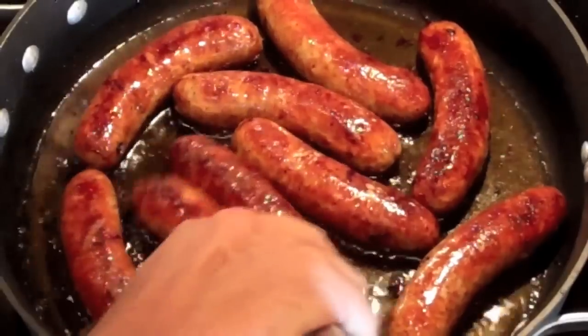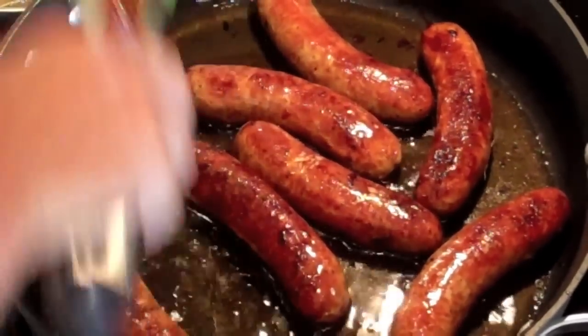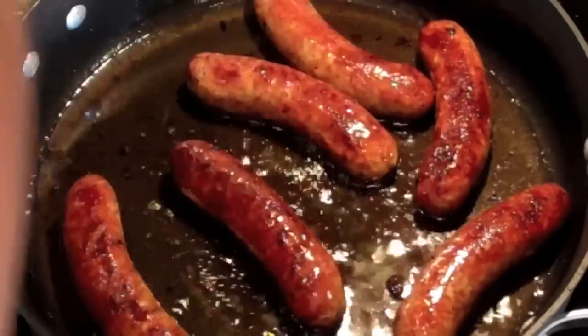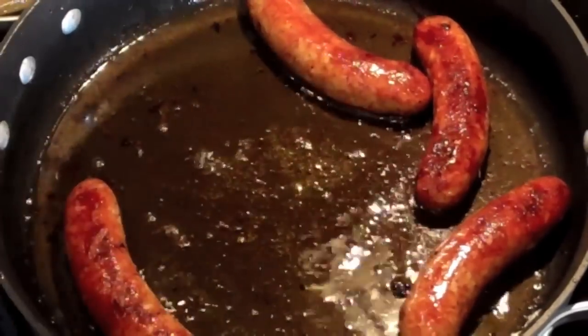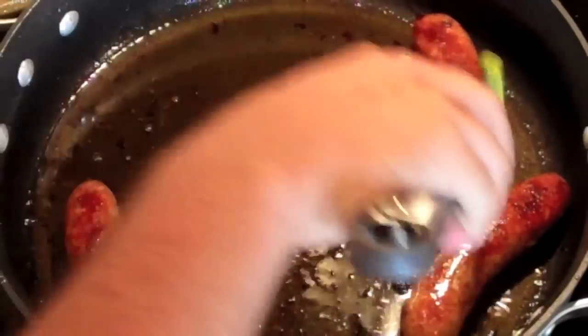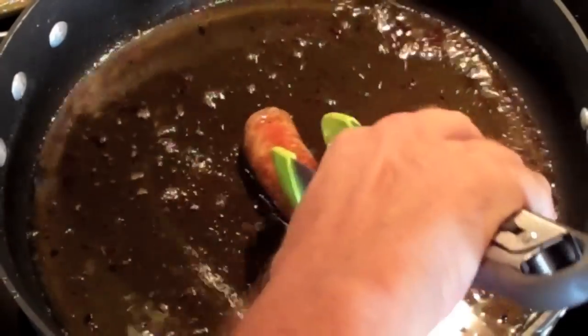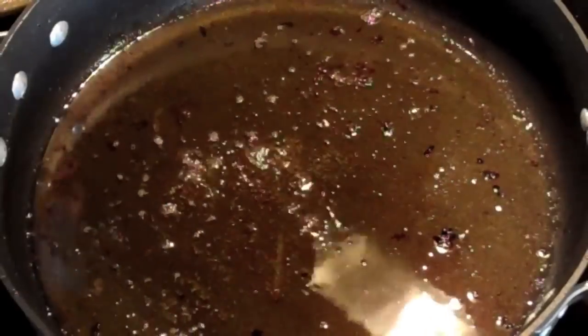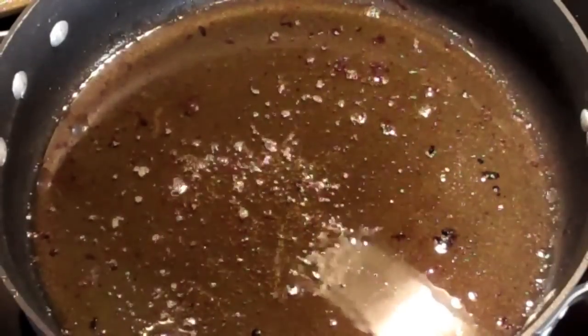We're back. Sausages are done. We'll take these out and put them on some paper towel, drain them real good, and reserve them. I'm going to keep that oil, remove a little bit of it, and sauté the onions and peppers in there. It's got that flavor of all the garlic and the sausage in it, so when I put those peppers in there, that is going to be fantastic.